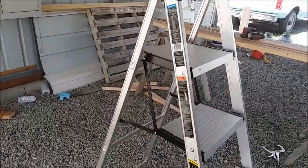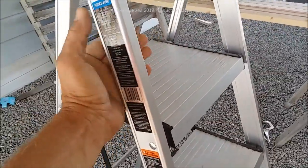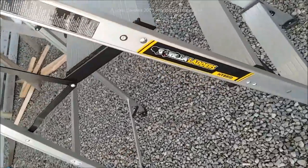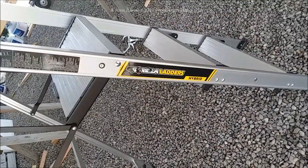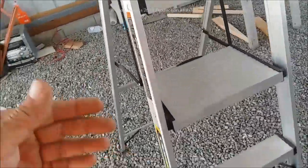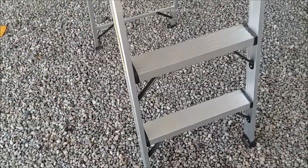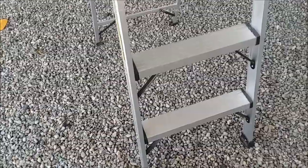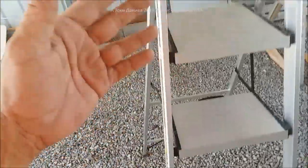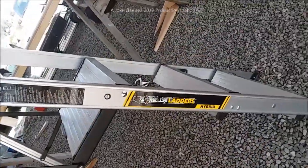I want to show you something that has made this really possible — literally an amazing ladder. I've been shocked by it. My kid Daniel got this for me for Father's Day. He said he was tired of me being wobbly on those old ladders. I'm not exactly young. He brought this home and it's got about three-quarters of an inch wider on these two steps. It's five and a half feet tall, made by Gorilla — it's the Height and Hybrid model.